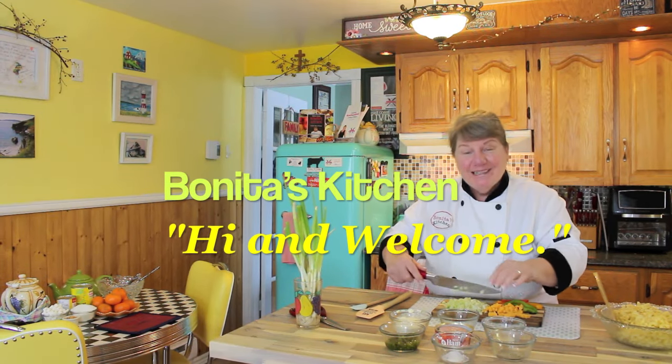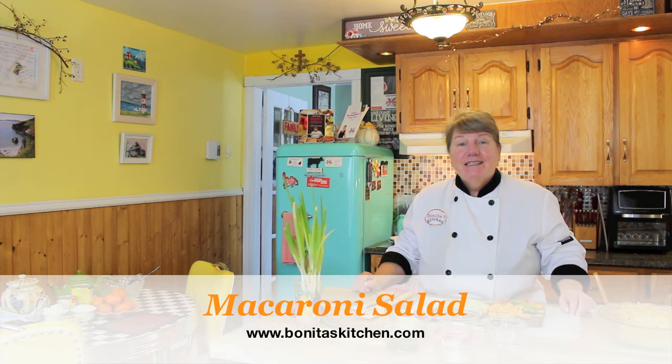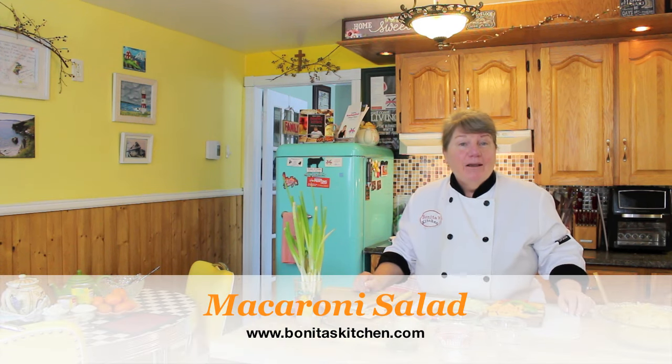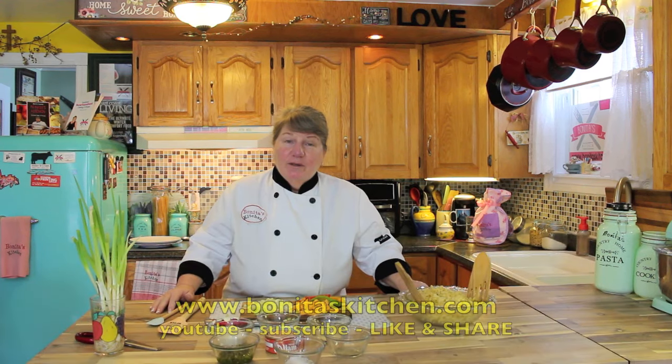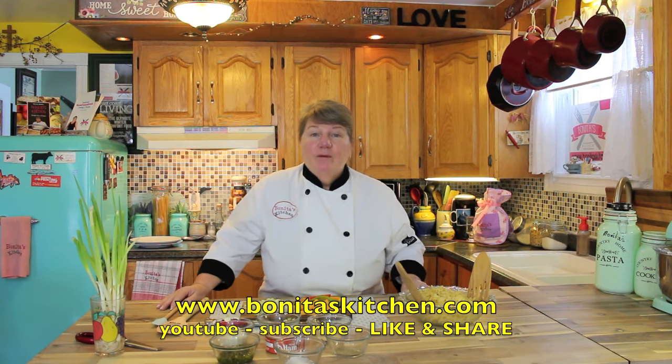Hi, welcome to Bonita's Kitchen and thank you for joining us. I'm excited to bring to you today this tasty recipe for a macaroni salad. Now a few years back I shared with you a recipe for what we call here in Newfoundland and Labrador cold plates, and it's a traditional meal where we make a whole bunch of cold salads and have some cold cuts and tomato and such.